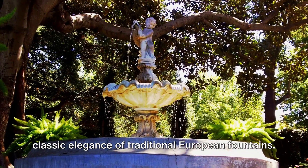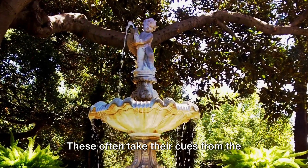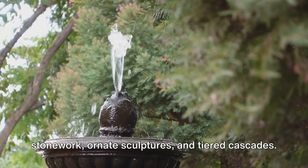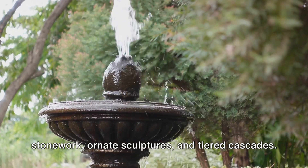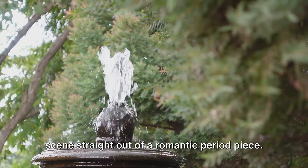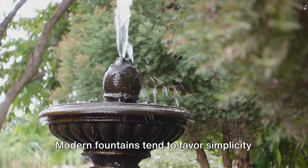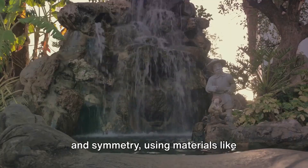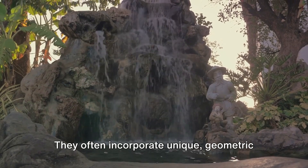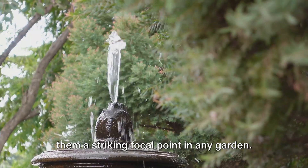Perhaps you're more drawn to the classic elegance of traditional European fountains. These often take their cues from the grand water features found in old world estates and public squares, with detailed stonework, ornate sculptures, and tiered cascades — they can transform your garden into a scene straight out of a romantic period piece. Or maybe you're a fan of the clean, sleek lines of contemporary design. Modern fountains favor simplicity and symmetry, using materials like stainless steel, glass, or polished stone, often incorporating unique geometric shapes and dynamic water patterns, making them a striking focal point in any garden.